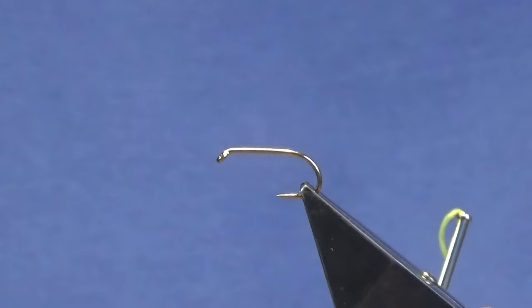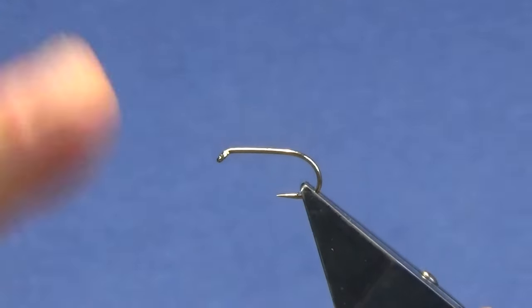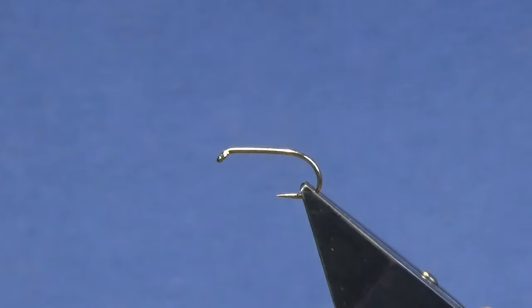Okay guys, welcome back and thanks for joining me. In one of my previous videos I tied the Ballinderry Golden Olive, and I'm going to tie this one - the Ballinderry Black - which is just a slight variant of it. This is a very good fly for the Dalgan, and basically as the name suggests, it's for the Ballinderry River here in Northern Ireland.